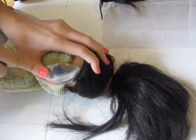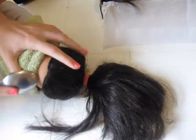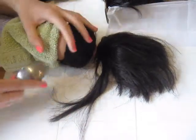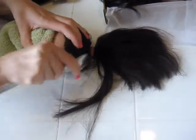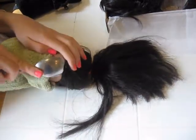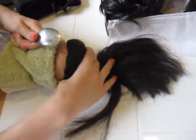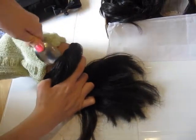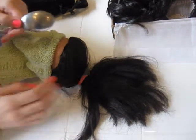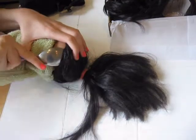I can't believe I'm doing this. It's starting to come off. Whoever glued this, glued it real good — I have a feeling this is going to be a battle. My mom's filming, guys, and she's never ever seen a doll being re-wigged before.